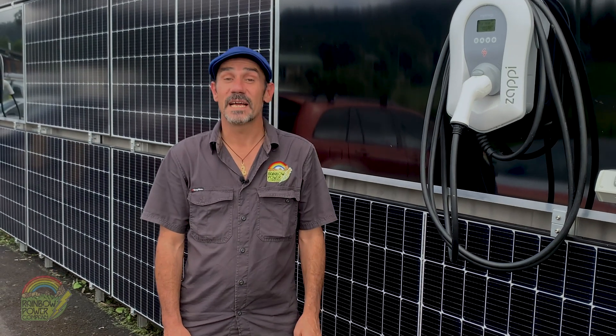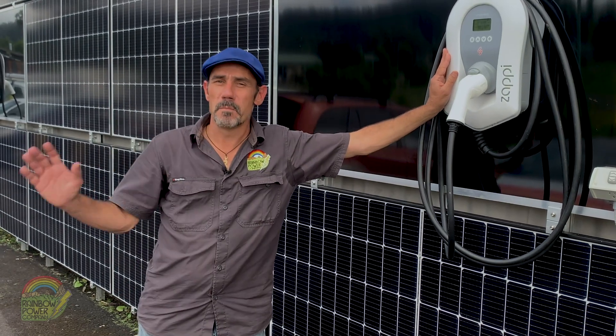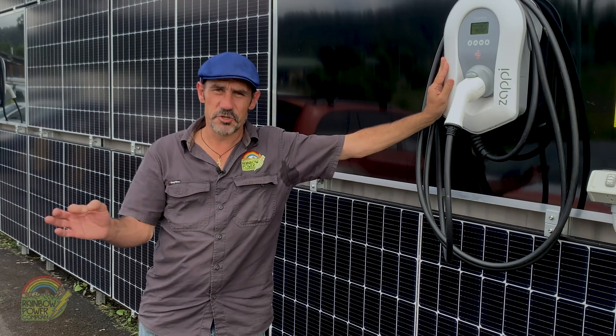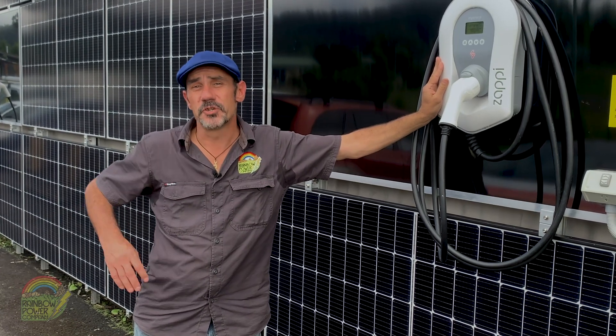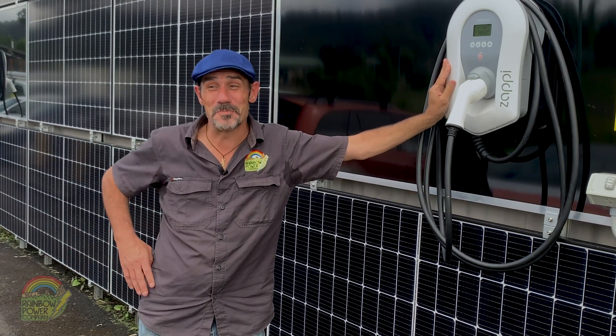Hi, it's Max from Rainbow Power Company and today we're talking EV charging. EVs have become more and more popular in Australia. They're just one small way that you can reduce your reliance on fossil fuels and reduce your carbon footprint, and with the price of petrol going the way it is, it's pretty much a no-brainer.